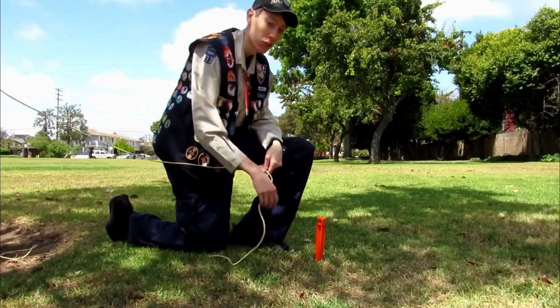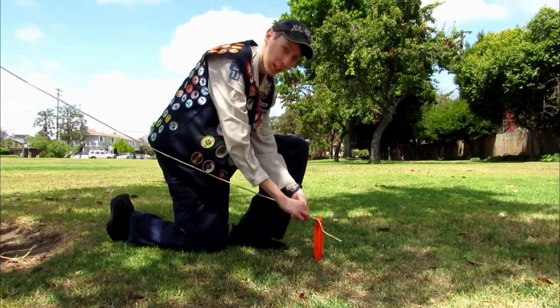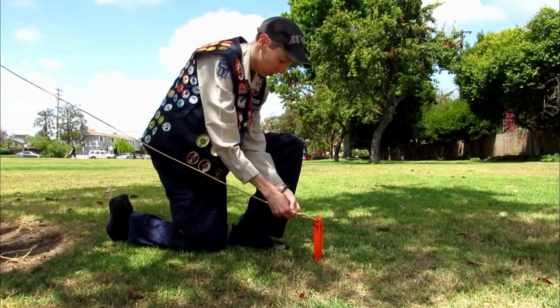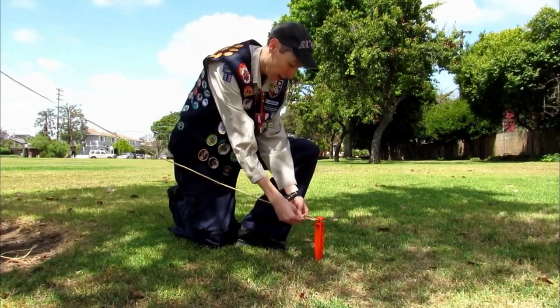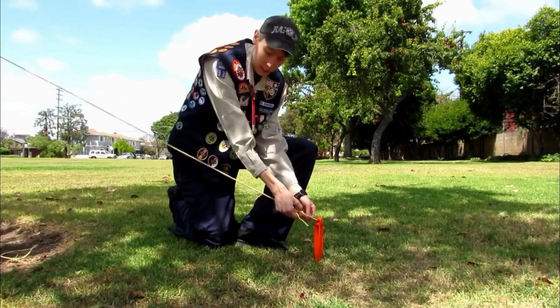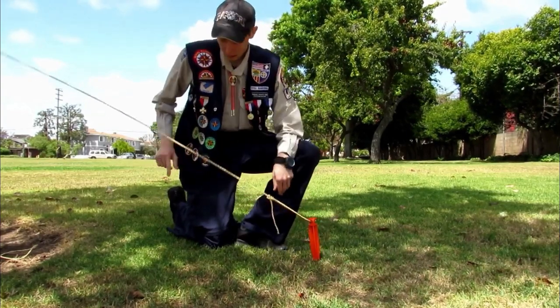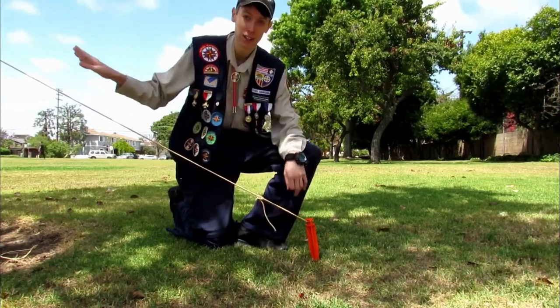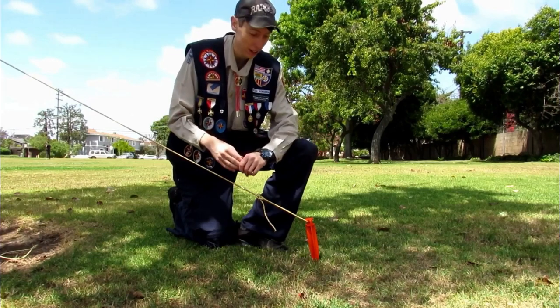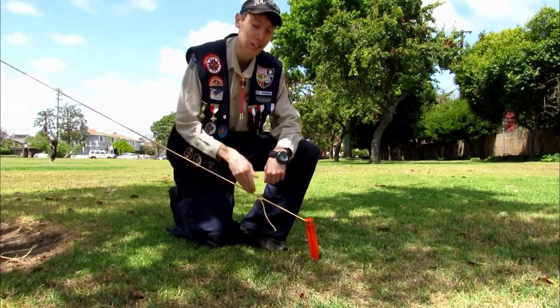Here's an application to the taut-line hitch. I have my tent stake here — let's say this is the guy line and my tent is right here. I'm going to tie the taut-line hitch on this tent stake. Do you see how loose this is? To change that, just take the taut-line hitch and adjust it to increase the tension, making it taut. That's why it's called the taut-line hitch. You could do this for a tent, or also for a small tree that you're trying to hold upright — put two, three, or four of these around the tree and get it to stand.